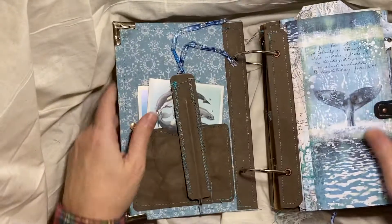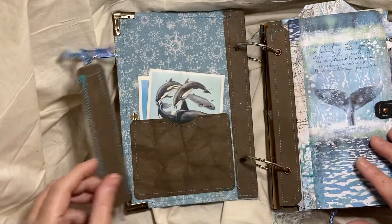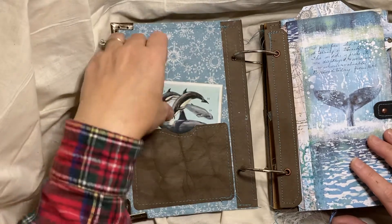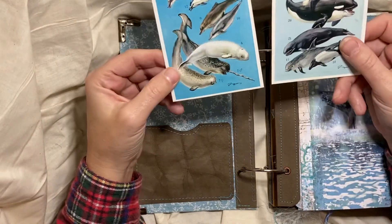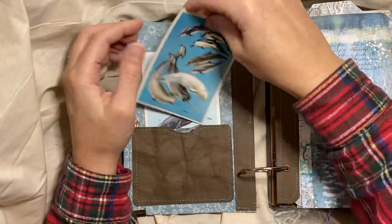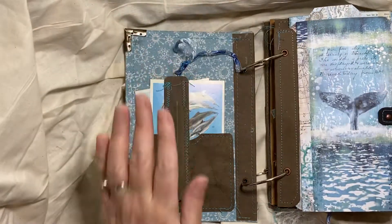On the inside — and this is really gorgeous paper, I just adore this paper — I have a craft tex flat pen and paper clip. There is a pocket on the front cover. This is fabric. And then these are book pages that I have backed for journaling cards. Those slide in there, and then the flat pen just paper clips to those cards and it's ready to go.